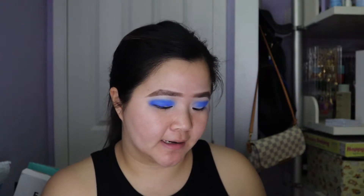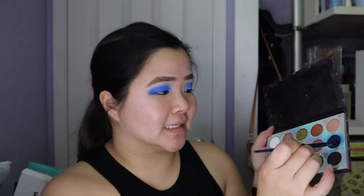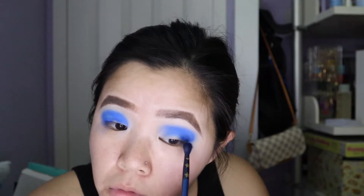Now to really deepen out the crease, I'm gonna go ahead and go in with the Fates shade and then deepen out the corners of my eyes.